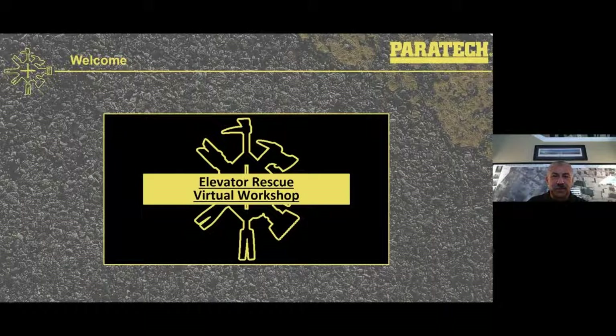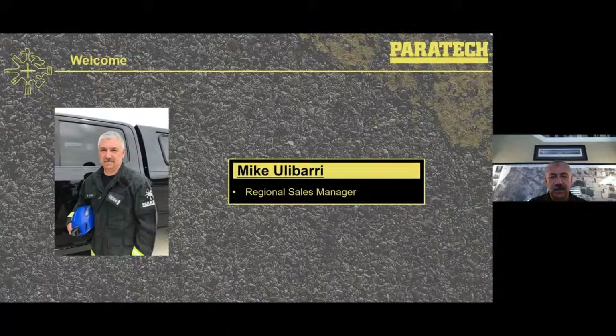Hello and welcome to this week's Paratek webinar. This episode is going to be on the elevator rescue kits that Paratek has. My name is Mike Ulibarri, and I am the Western Regional Sales Manager.